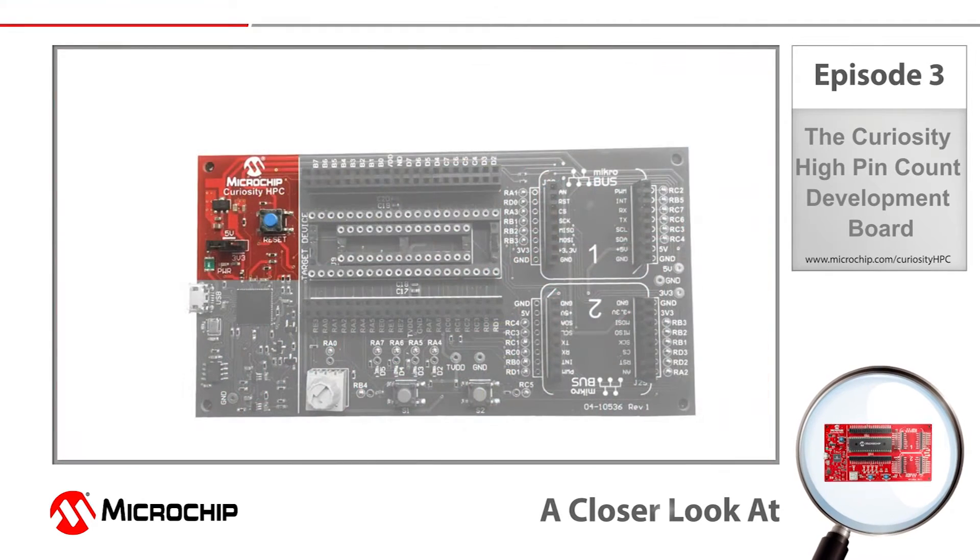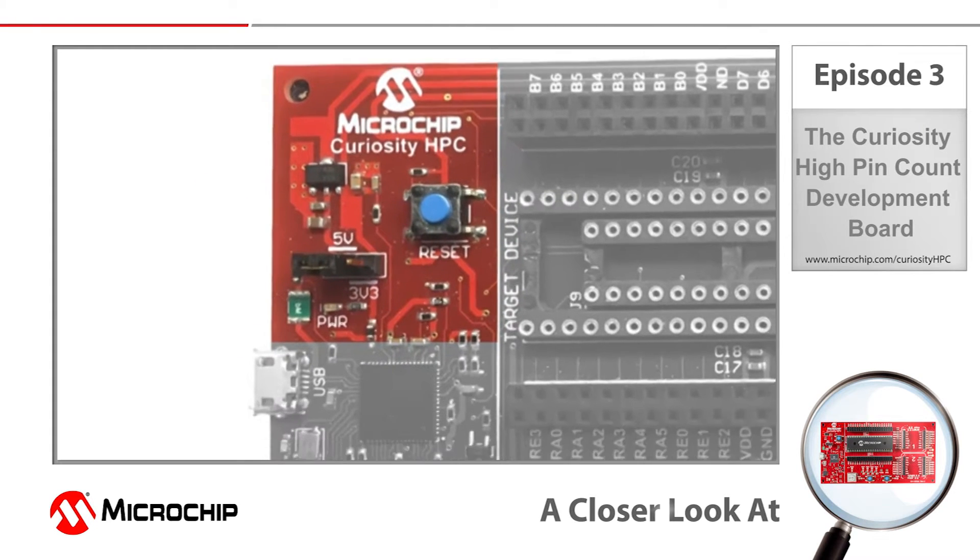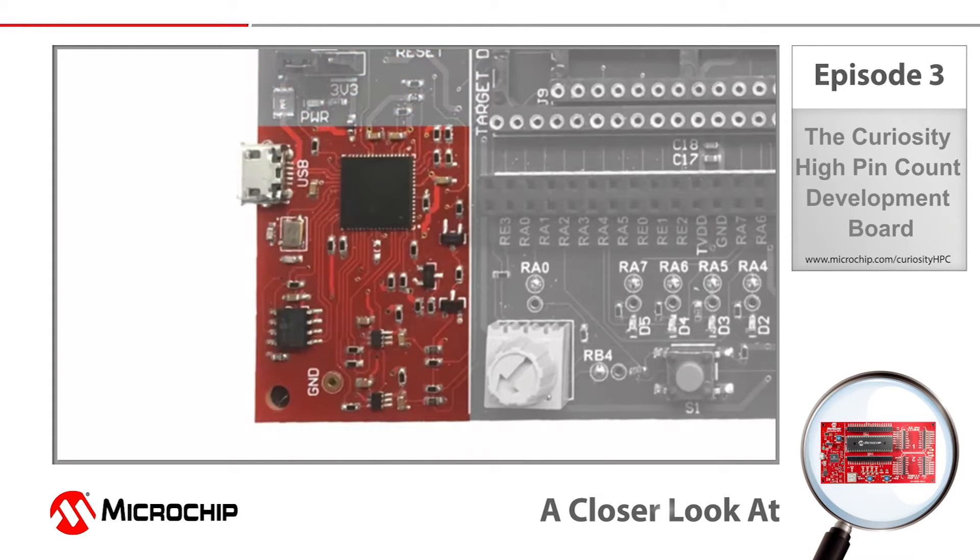A jumper on the board can be used to select power to the target microcontroller directly from the USB 5 volts or from a regulated 3.3 volts. This board actually integrates a programmer and debugger, so there is no need for any additional hardware to get started developing applications.